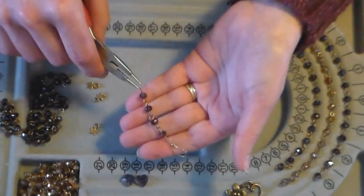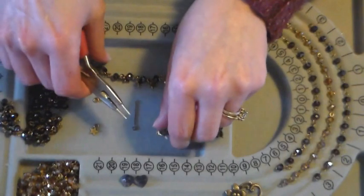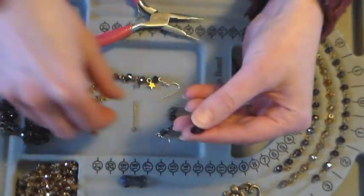So now what I want to do is add a heart on the bottom, just like I did on this earring here. These little crystal hearts are very sparkly and pretty, and you get 50 for $1.84 at PandaHall.